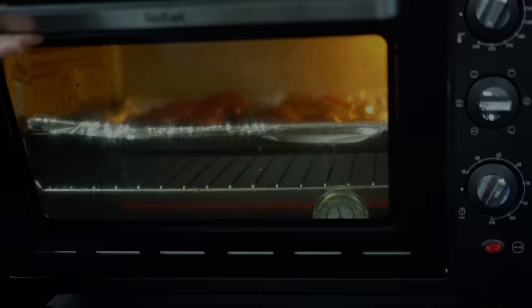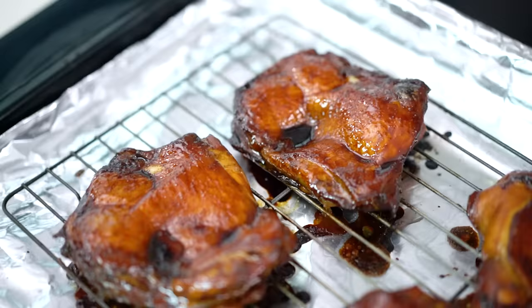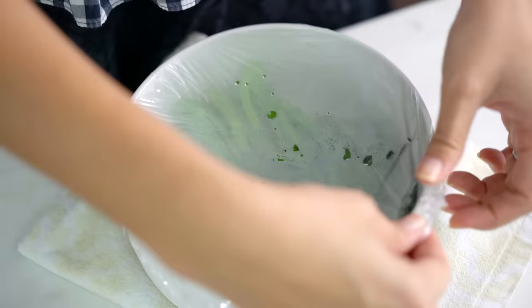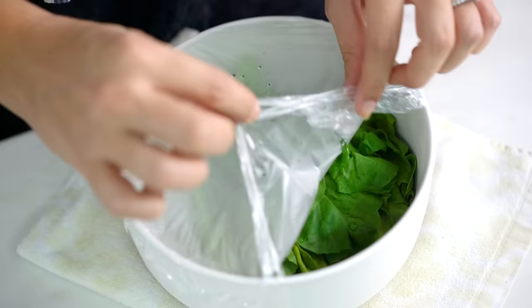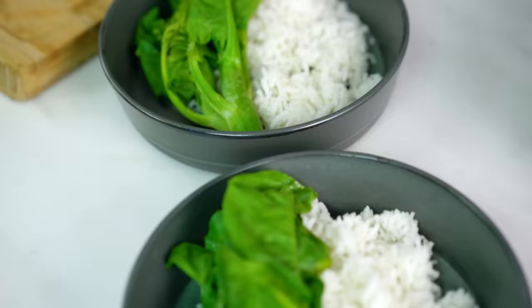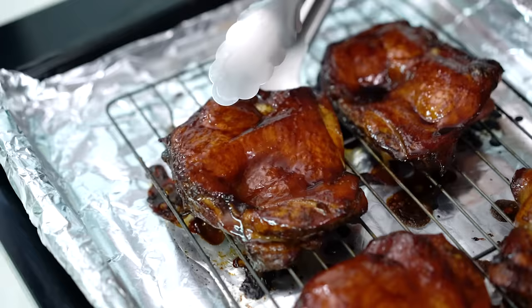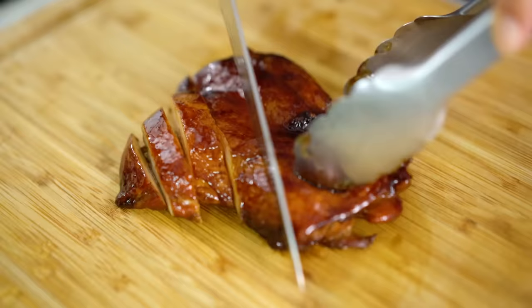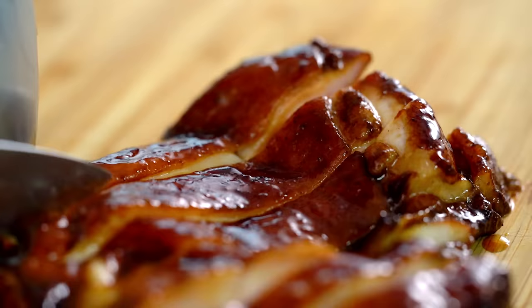Back in the oven for another five minutes until they're cooked through and just a little charred on the edges. Let's have a look at our greens — beautifully steamed — and I just want to serve these on some steamed rice. And now time for that chicken. What an amazing color, sticky and glossy. So joyful!